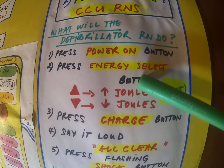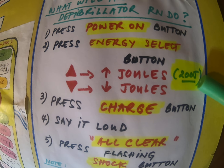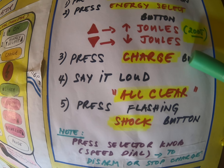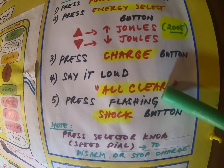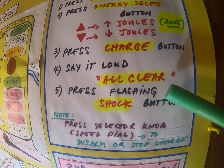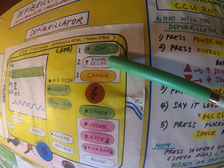The other RN will apply the anterior-lateral defib pads. The machine is already preset for 200 joules for the first defibrillation. The defib RN will press charge — you hear an escalating sound until it hits 200. Then the defib RN will say 'all clear,' so the CPR RN steps off the patient and the bed, and the shock button is applied.